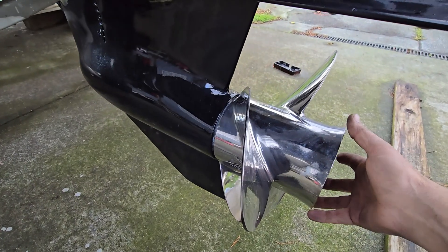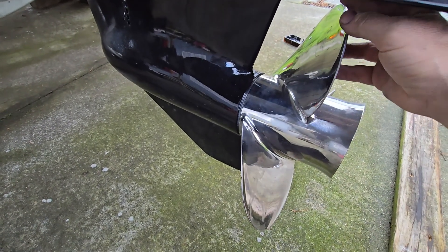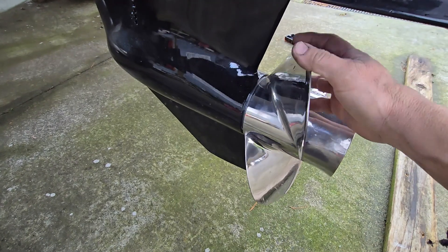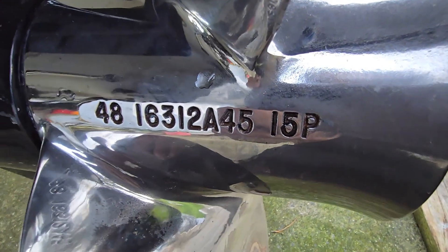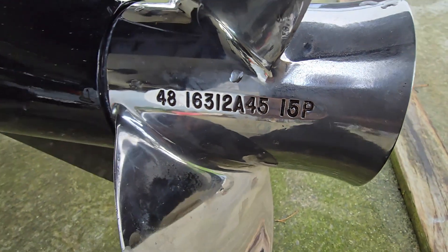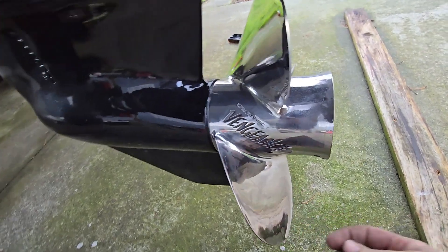Before we can test this, we found a 15-pitch Vengeance prop secondhand. After checking the balance and giving it a quick polish, it's fitted and ready to go. Makes for a good day.